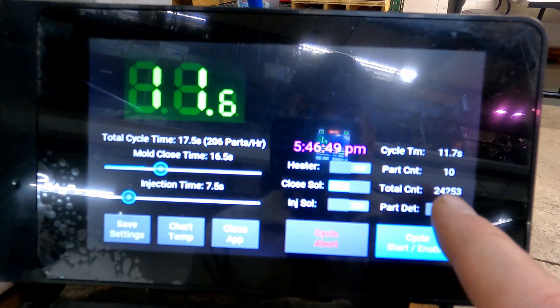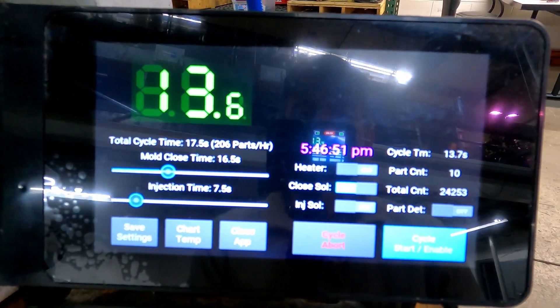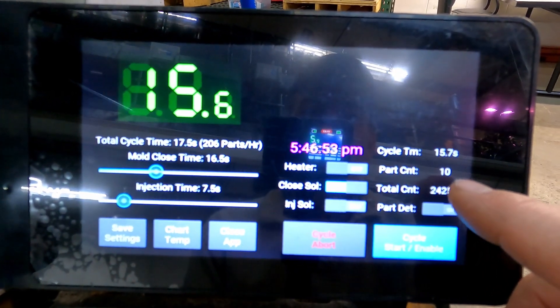It's got kind of an odometer down here. It tells you how many parts you've made in total and how many parts today.